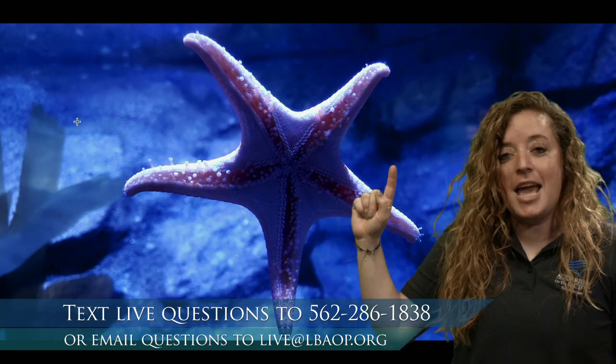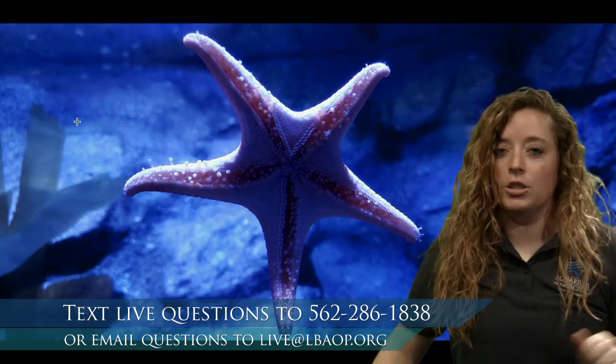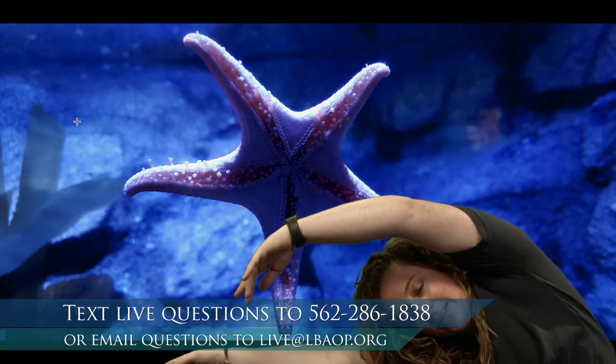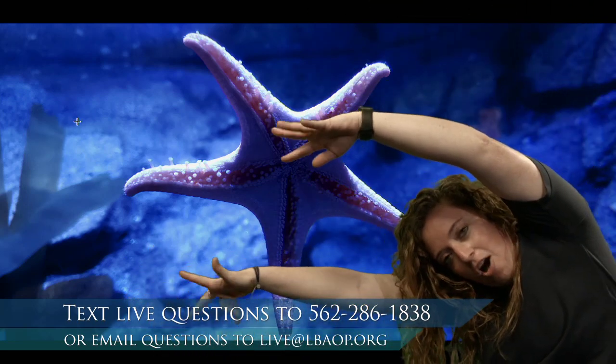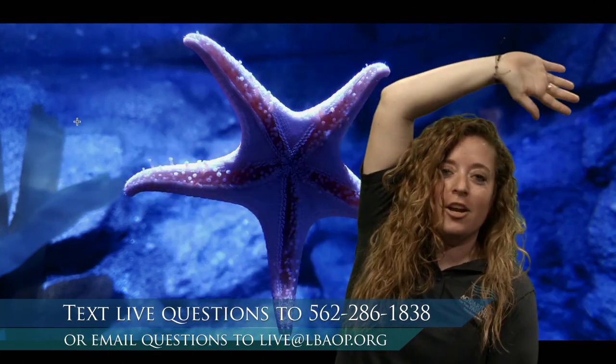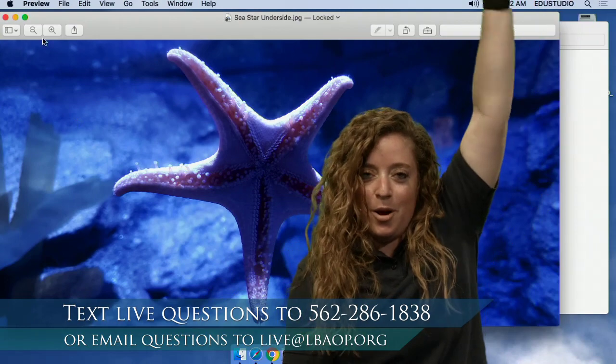What's cool about sea stars is they can move those arms in all directions. We just saw a sea star that had all its arms moved to one side — it was kind of slumped over, all its arms together, not like a perfect star. Sea stars can move their arms in all different directions, so you can move your arms all over like you're a sea star trying out some different poses.